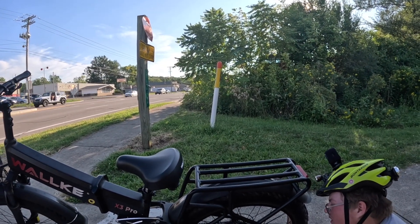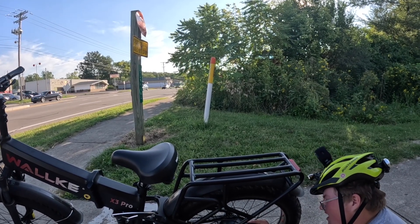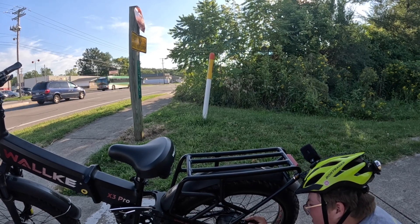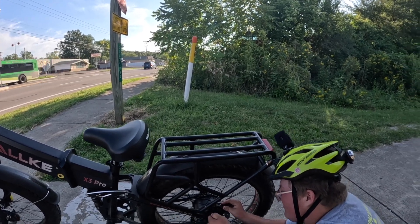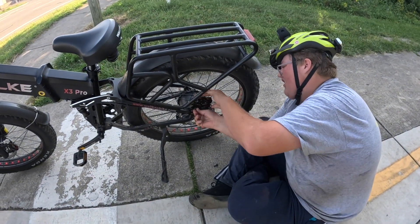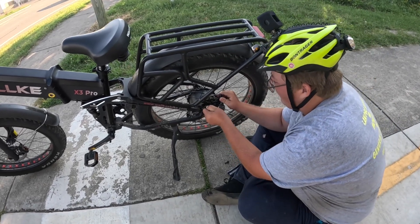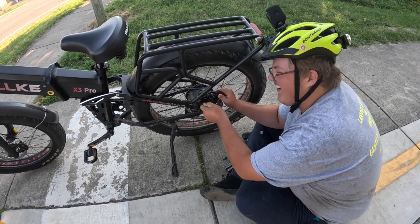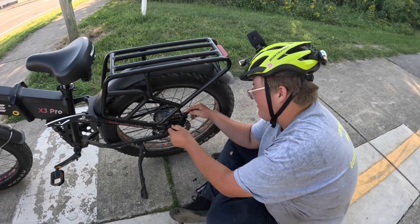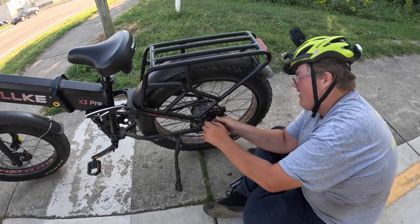I got to take it off to get the — you want to take it totally off? Yeah, I think the hills kind of did that in a little bit, didn't it Caleb? Well, I heard it clicking every once in a while — oh, did you? I didn't know what it was. I guess that would explain the click.